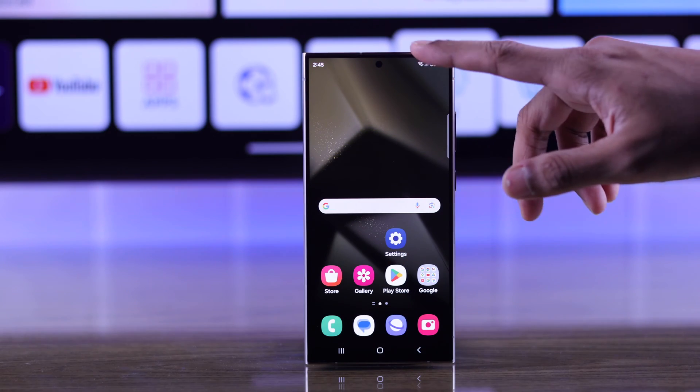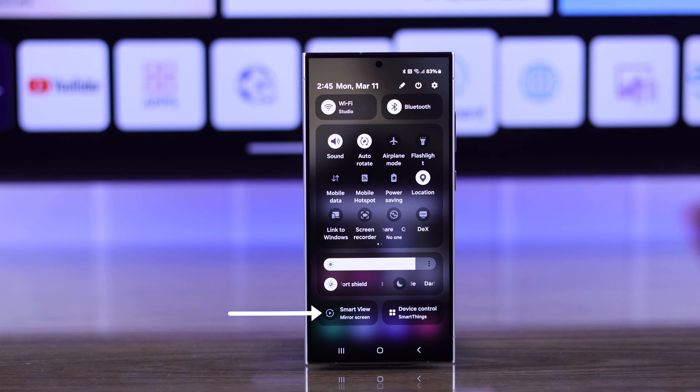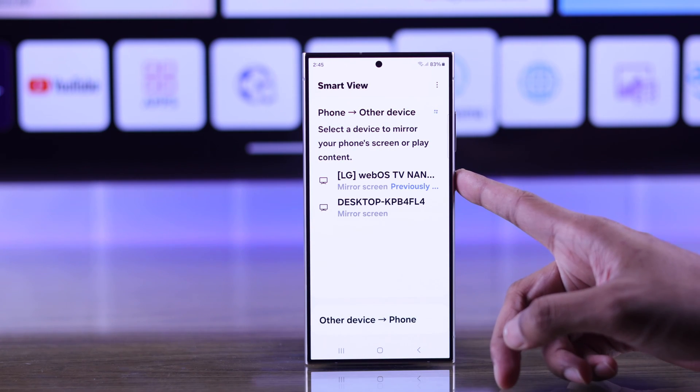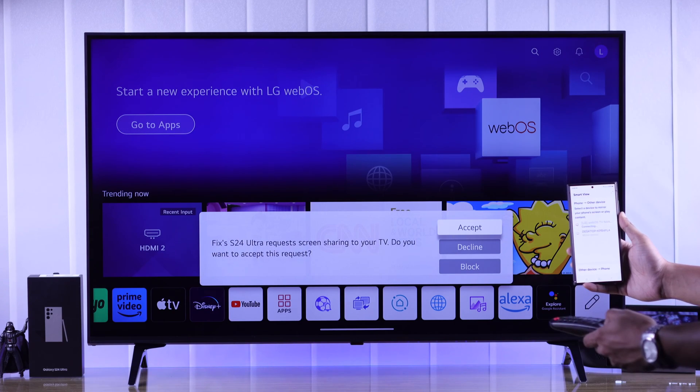After that, all you need to do is open the control center on your S24, and at the bottom you'll see the Smart View or Mirror Screen option. Tap on it to open, and your LG WebOS TV should already be listed. Just select it, and on your TV you'll get a pop-up which you need to accept.